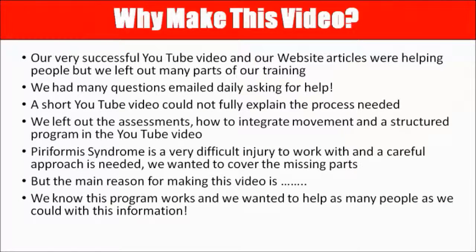So why did we make this video? We had a very successful YouTube video and many website articles that were helping people, but unfortunately we left out many parts of the training program because you can only put so much in a short YouTube video or website article. We were constantly being asked many questions — what do I do now? Which is the best one? The short YouTube video just couldn't explain the entire process.